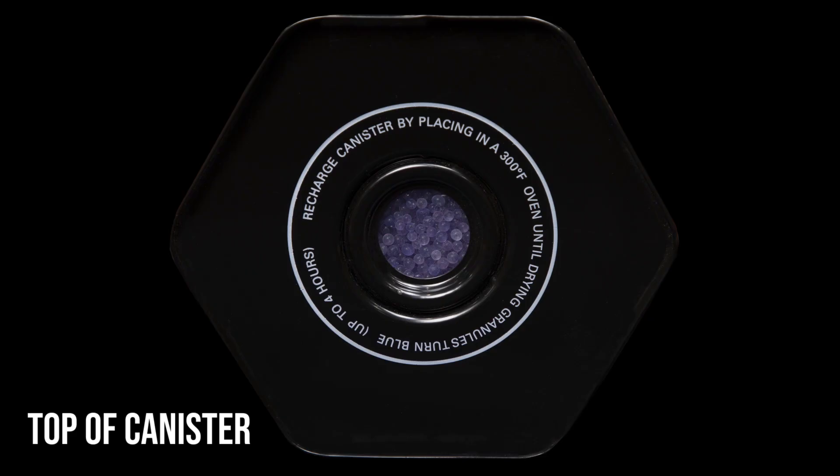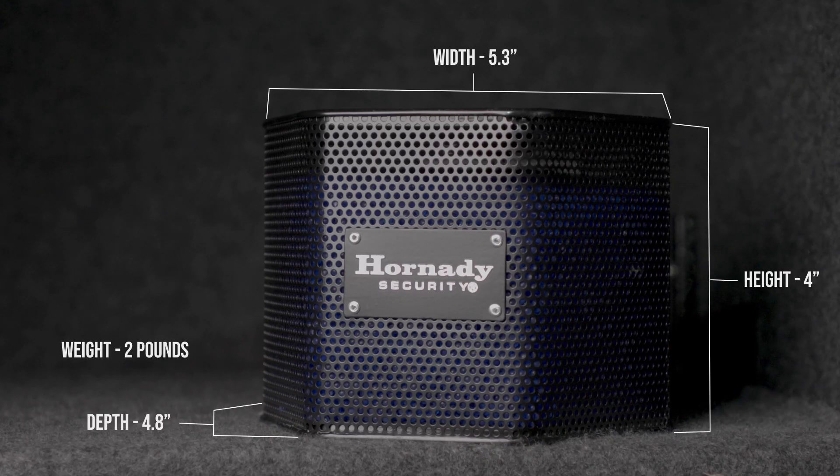Periodically check the canister as the crystals will turn pink when a recharge is needed. Recharge the canister by placing it in a 300 degree oven until the drying granules turn blue. The canister can be recharged an unlimited amount of times and requires no batteries, making this a dehumidifier that will last a lifetime.